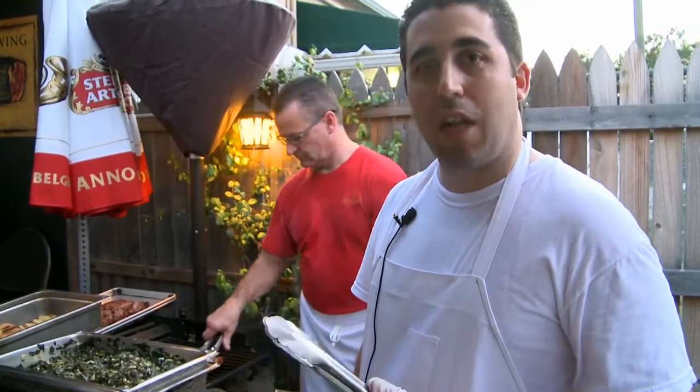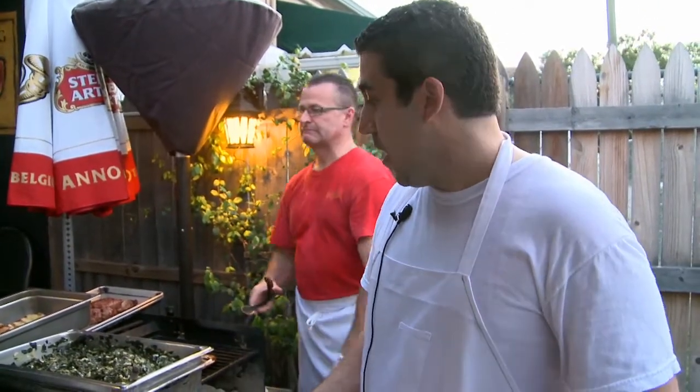A lot of times with pork, a lot of people are worried about it drying out. And brining is something — it sounds a little hard, but it's very easy to do.